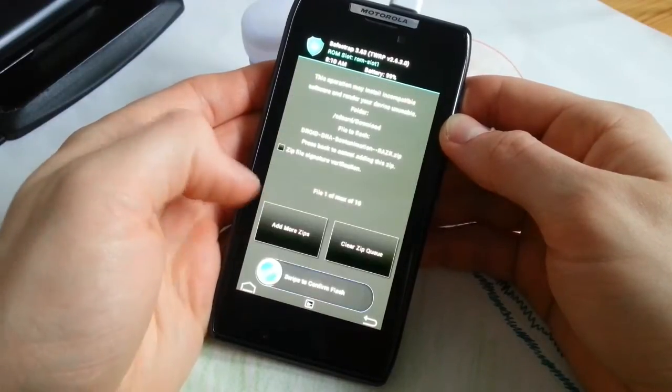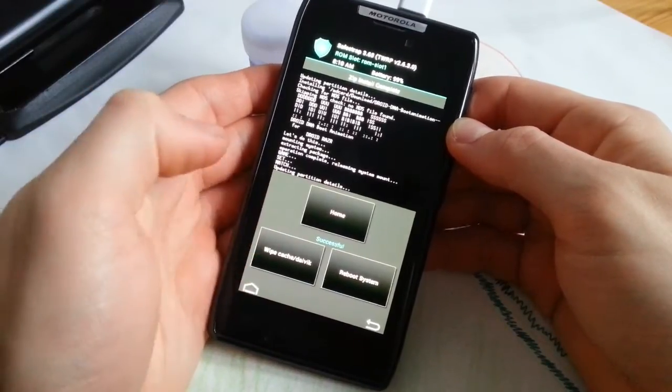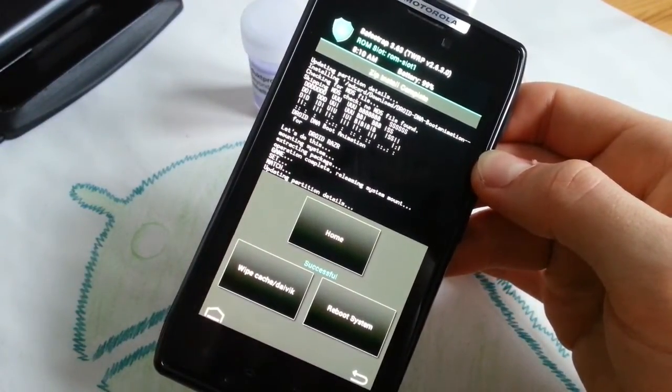Go to the folder where you have placed it, where you have downloaded it — the Droid DNA boot animation for Razr. Just tap it and hit install. Yeah, you can always wipe cache and Dalvik, but let's read what the log says.